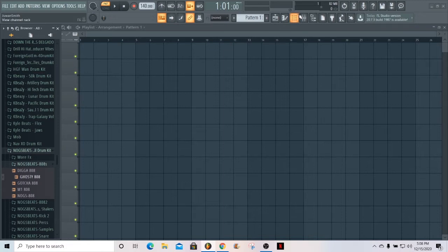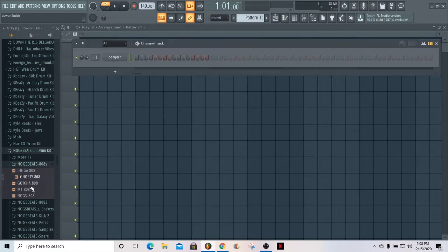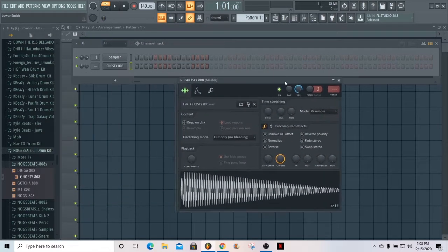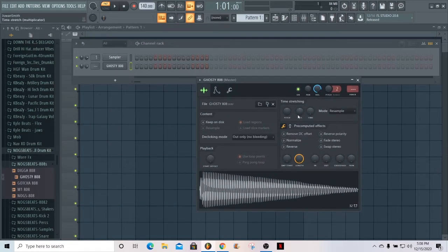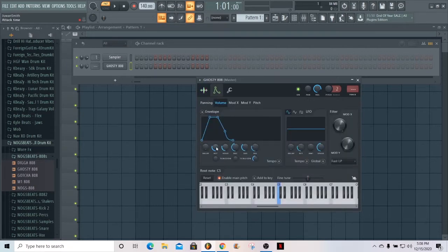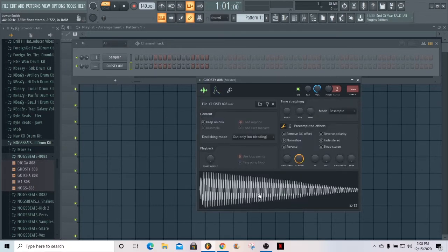I'm gonna show y'all the easiest way to do the slides. The first thing you gotta do is pick the right 808. I got a Ghosty 808 right here from a UK drill drum kit pack. The first thing you want to make sure is that it's an 808 that doesn't have a kick to it — no punch, no kick, just sub. You hear there's no kick to it, it's just all bass.